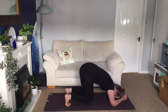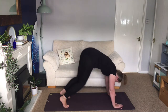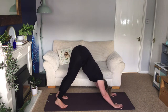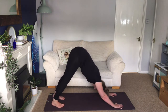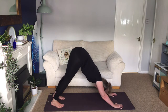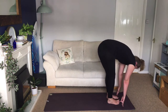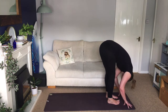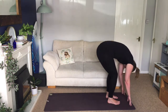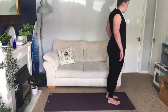Drop to knees, take your hands under the shoulders and come into downward facing dog. Lift the hips up and back. Slide the shoulder blades down the back, squeeze the arms, push the hands firmly down and then start to extend the legs. Lift the hips up. Look up to your hands, walk your feet forwards, soft bend in your knees, fold over your legs, release your head. Then slowly spine rolled up to stand. Roll the shoulders back.